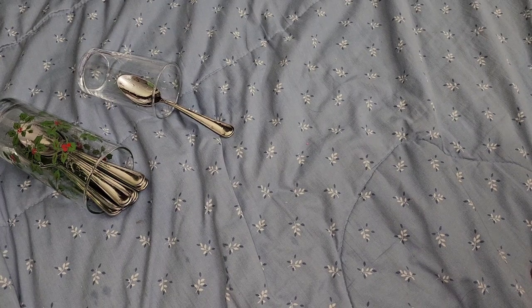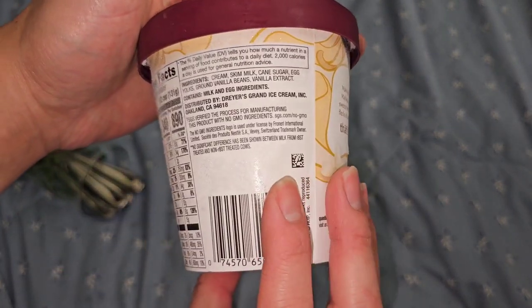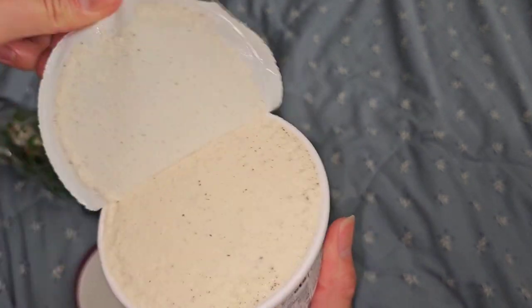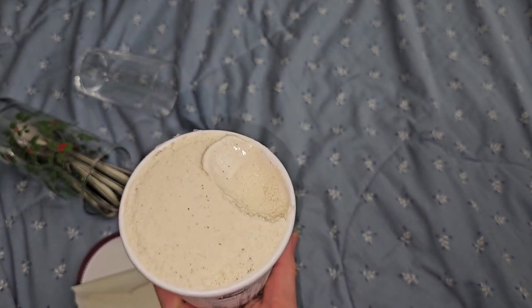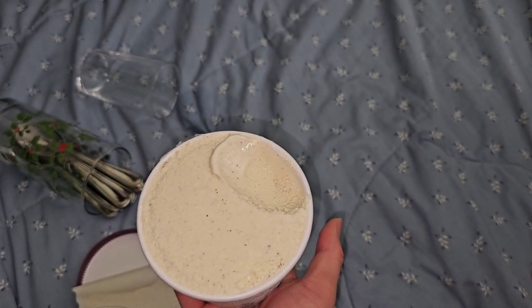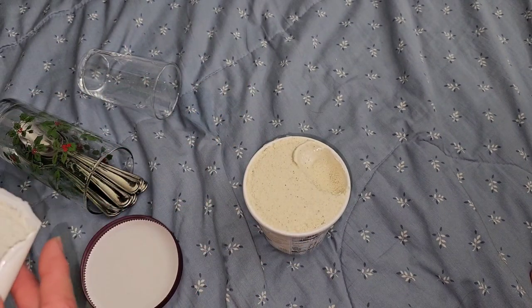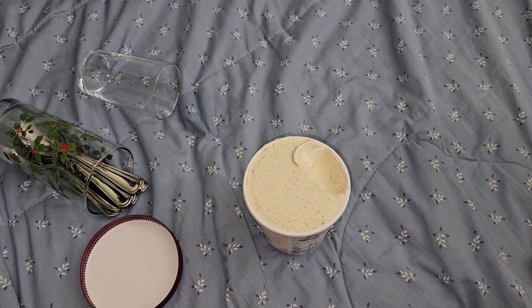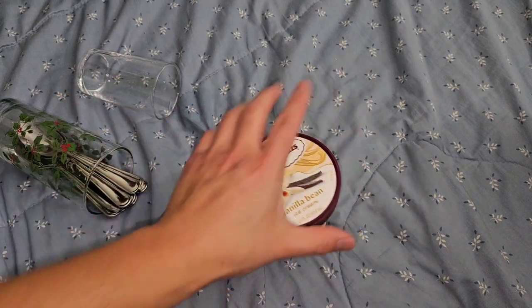Now we have vanilla bean. I prefer vanilla bean over vanilla. It has a very slight grittiness to it, but I like the flavor better. A little step up. A little bit of excitement.